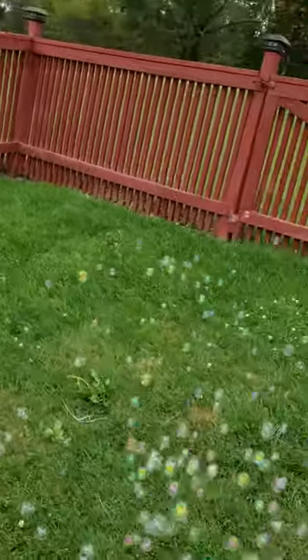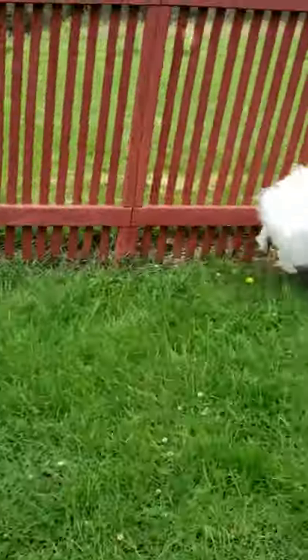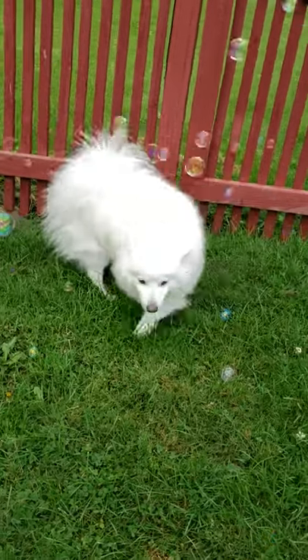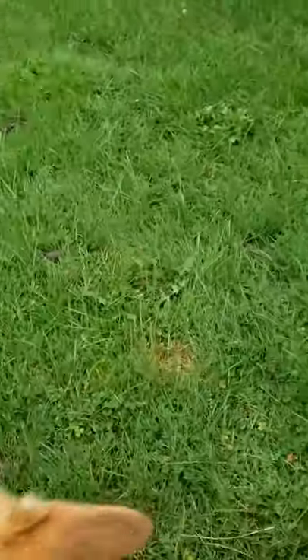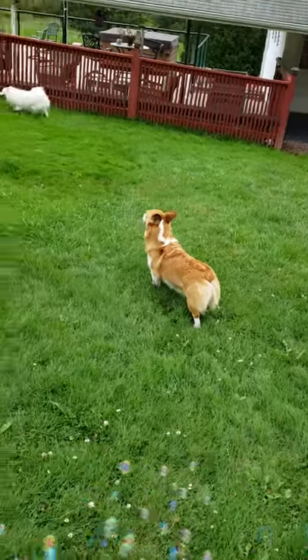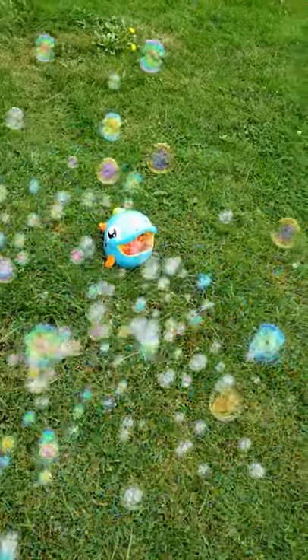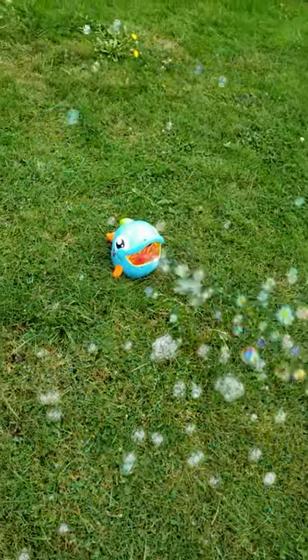Is it more fun when mommy comes over? Come here, do you want to play in this? Oh, you guys don't like it. I'm sorry. Toki, I'm sorry baby. Well, this thing is a flop for dogs. Something tells me that my almost three-year-old nephew will really like it.